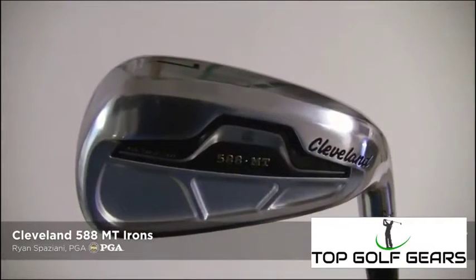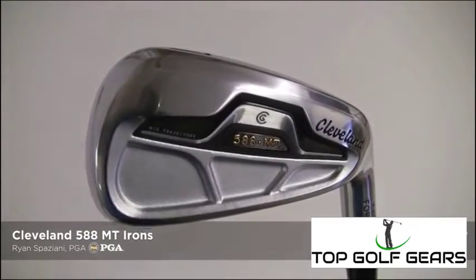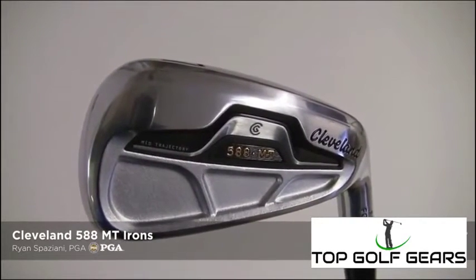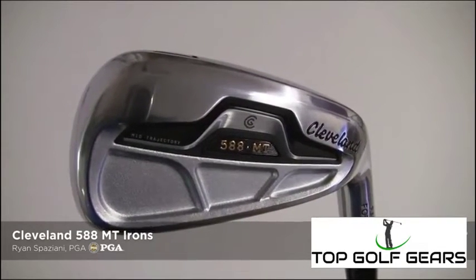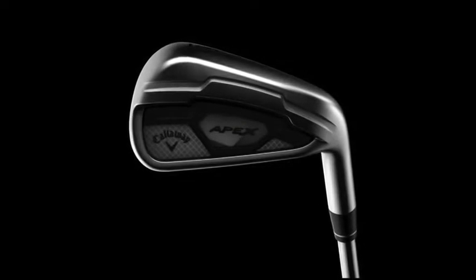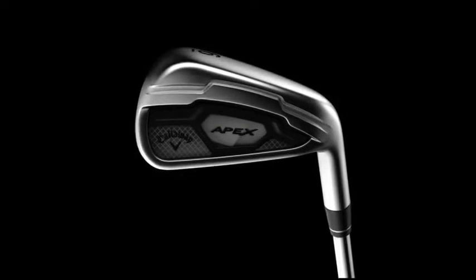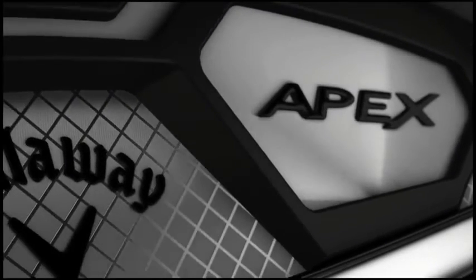It actually gives you confidence when you set it down at address. Also, the filled-in cavity on the back actually makes it somewhat look like a muscle back, which is really nice to get that look in a game improvement iron. Feel and control are the key components of its DNA. For years, the greatest ball strikers in the game have revered Apex as the ultimate instrument for targeting flag sticks.